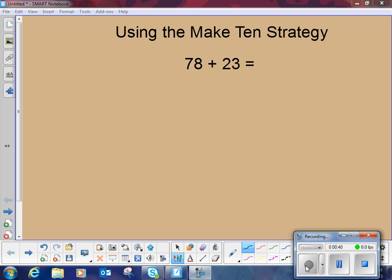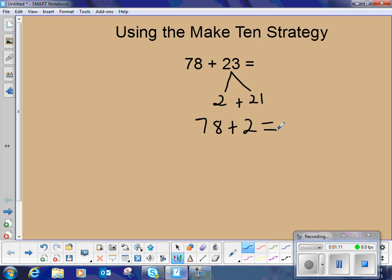So I have 78 plus 23. I think: 78 is only two away from 80. So what we do is we take our 23 and show that it can be decomposed into 2 and 21. 2 plus 21 is the same as 23. Now I can use the 2 to make an easier problem to mentally think about. 78 plus 2 is 80.